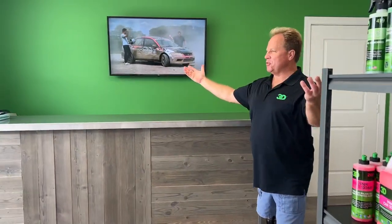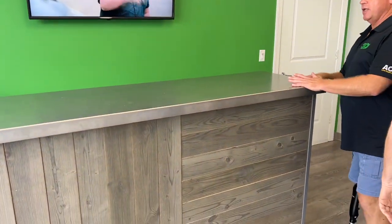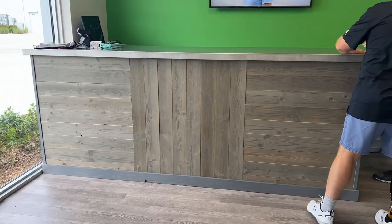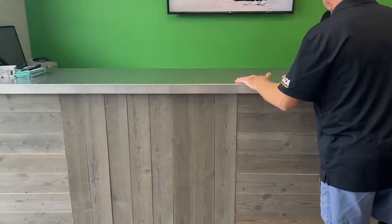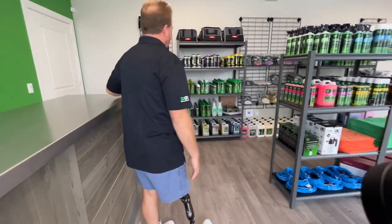Welcome to the new 3D store here at Sunny Store 4. You guys did a great job. So this is the custom-built retail counter. Yancey's still got some plans to paint this incredible green and clear-coated. Then we're going to make a video on how to wet sand, cut and buff on our own counter. This is where our customers will come in to make their purchases, and we have a full retail store here.